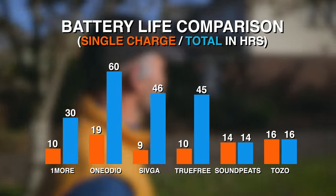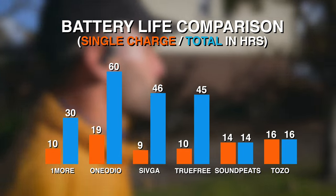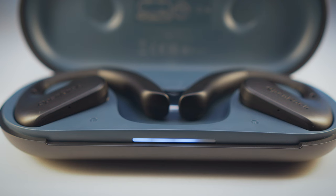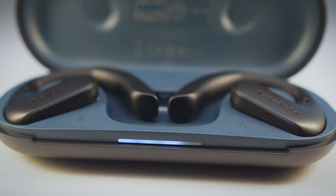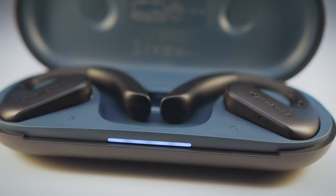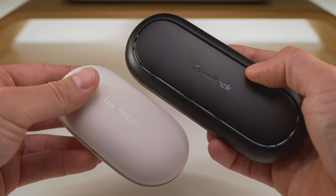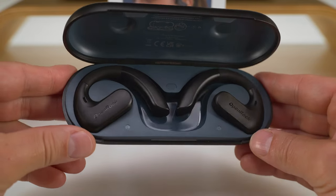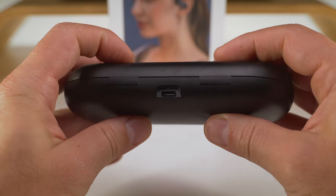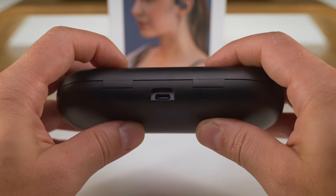The OpenRock S delivers 19 hours of single charge playtime, and 60 hours total with the case, making it the Endurance Champion of this comparison. You'll hardly ever need the 5-minute quick charge for that 1 extra hour of use, but just in case you do, it's there too. The massive battery can only fit in a huge carry case, so that's a downside, but at least the hinge on the lid is solid with a hard stop. You can find the USB Type-C port on the back, but no wireless charging support.